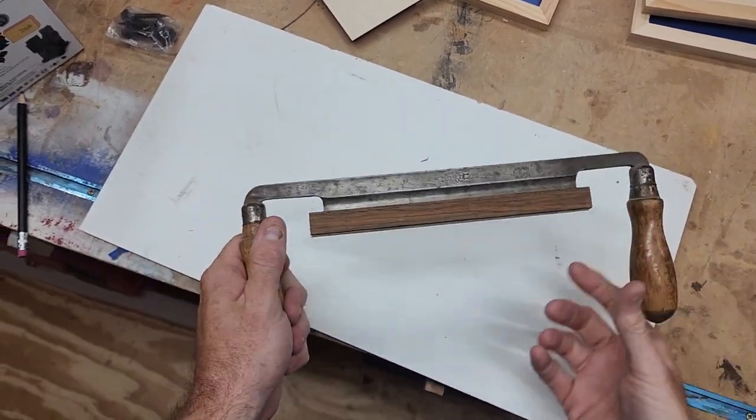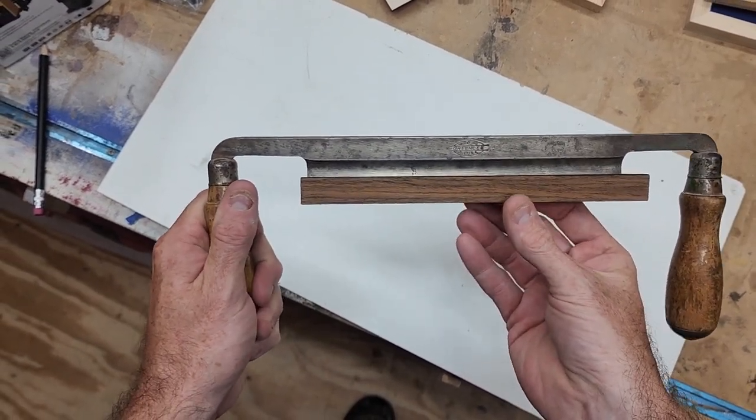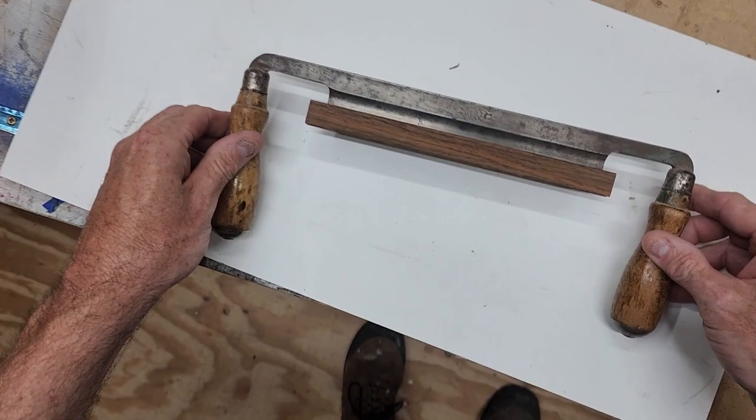I'm happy with how this project turned out — it's my first time doing it. I think I'm going to make one out of leather as well. In the comments please let me know if you'd like to see one made out of leather using my laser.